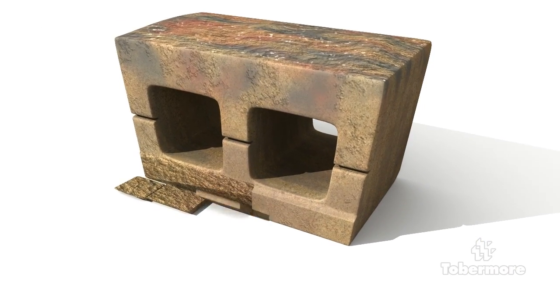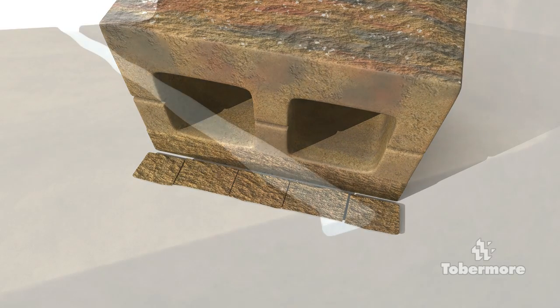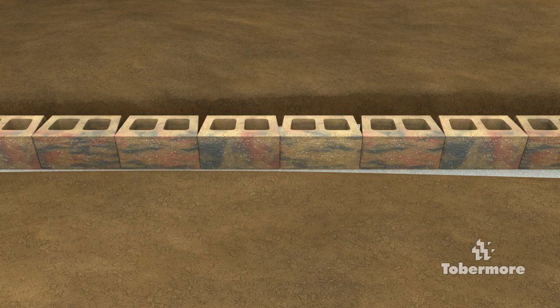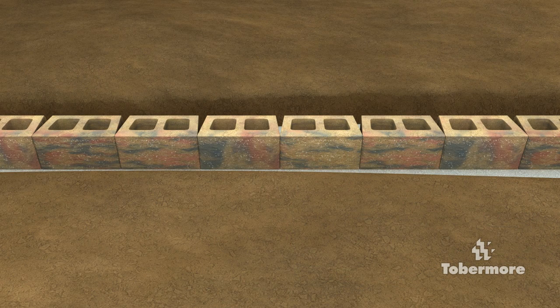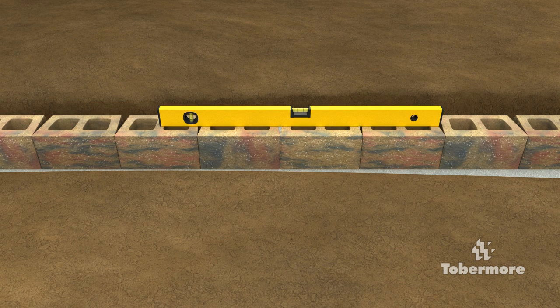Before installing the first course of blocks, remove the nib from the back of the blocks with a club hammer and bolster. Place the blocks using a spirit level to ensure the blocks are level from front to back as well as along the length. Use a rubber mallet to make minor adjustments. Leave a 2-3mm gap between the blocks to maintain joint alignment and to allow for any movement of the ground. Careful attention to the levels on the first course will ensure a quality finished wall. Use a 4ft spirit level to span multiple blocks to check the level of the entire first course.